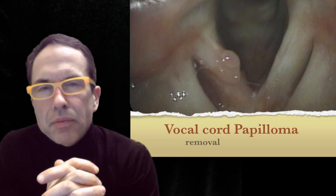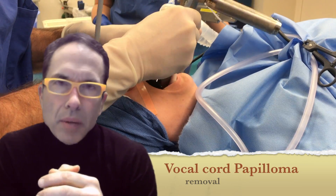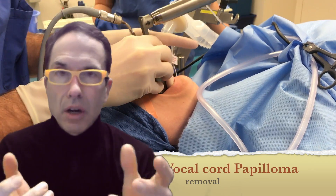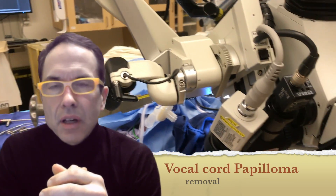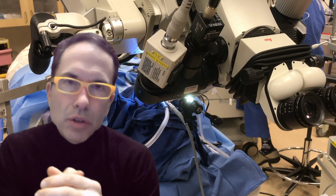Hello, I'm Dr. James Thomas. I'd like to walk you through how I treat vocal cord papillomas, specifically how I remove them. I'll begin by talking about why it's indicated and then how I use the tools that I use.